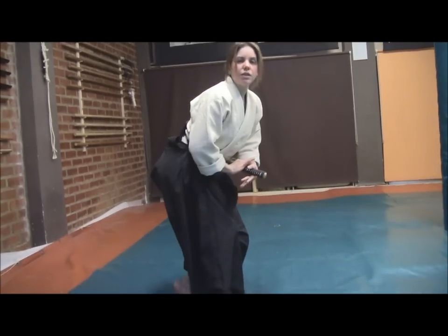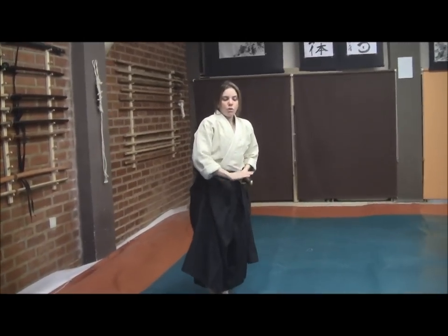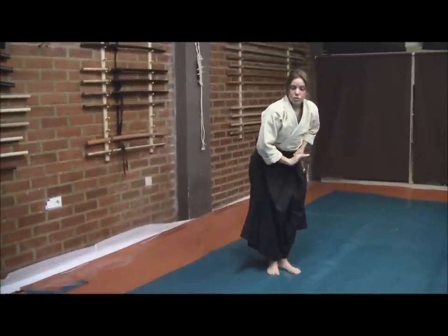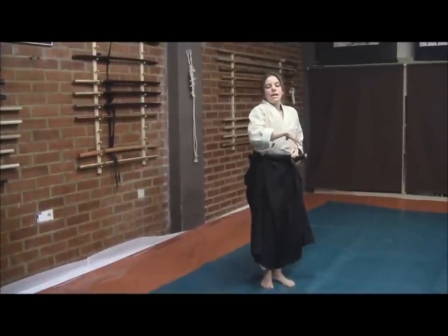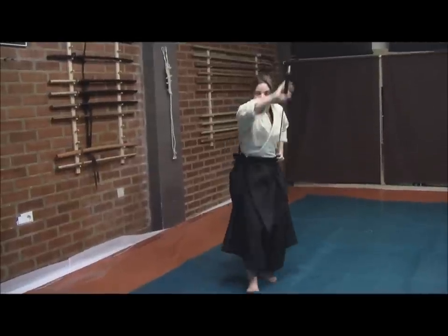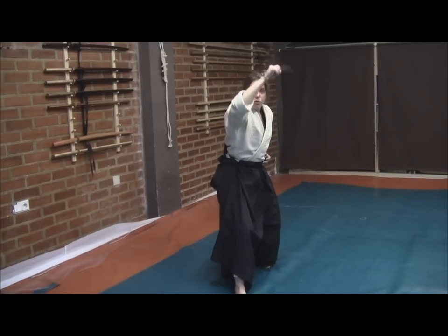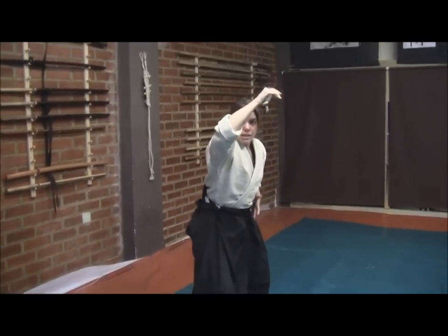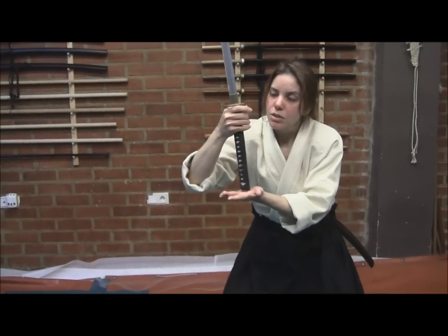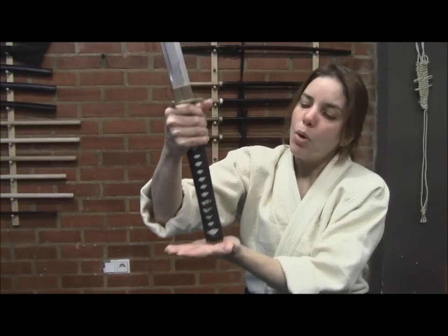Now combining the arm movement: since I'm doing a DI technique, I'll step forward and to avoid expanding that distance I will bring it just like a Tate Nuki. Then by doing a short firm movement, I'll bring the Tsuka down and bring the Tsuka to my left hand — and that's the Sasai. Sasai means that I'm going to support the sword here.